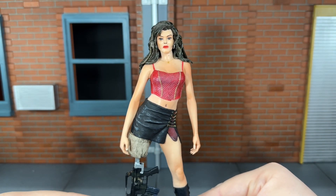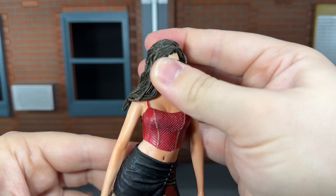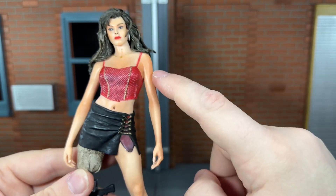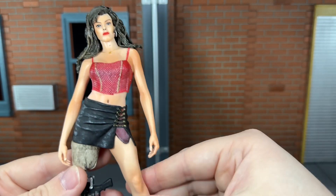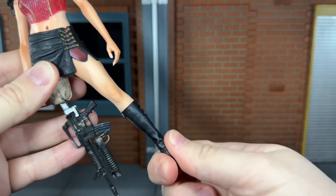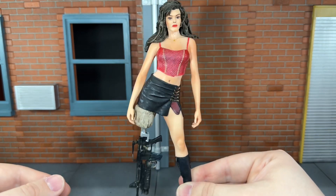So now let's go over her articulation. She has a ball-jointed head that is pretty hindered — she can't move back at all, she can barely move down, and she can only move side to side. She doesn't have any articulation at the arms; I really wish her arms would have at least moved up and down. She does have a thigh swivel on the right side because of where you swap the leg out, and the only other articulation is a swivel at the boot. I am kind of disappointed in her articulation — she's the star of the film and she should have had better articulation than that.